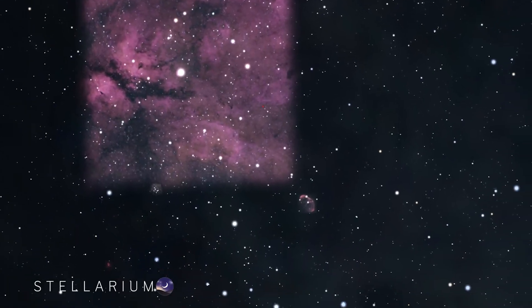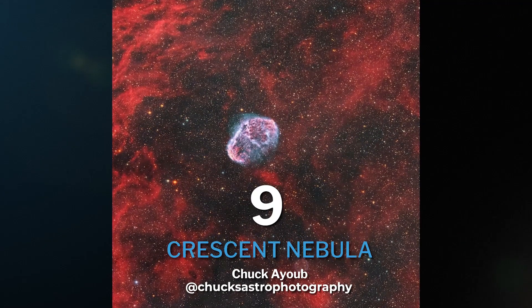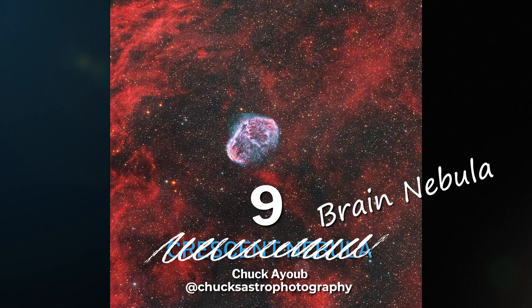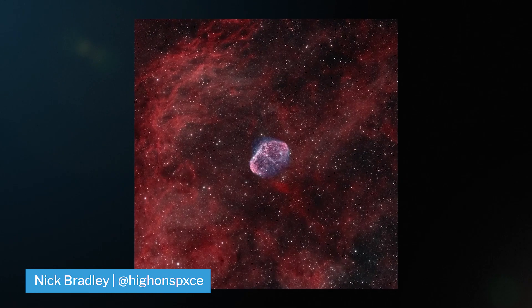Right next to the Sadr Region in the same Cygnus constellation, you'll find the ninth target, the Crescent Nebula. But let's be real — it doesn't look like a crescent, and therefore let's call it the Brain Nebula, because, well, it looks like a brain. The newly coined Brain Nebula is best shot in narrowband, specifically HA and O3 data.